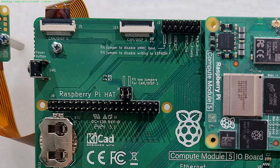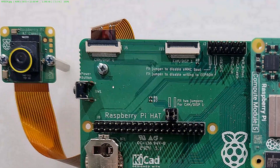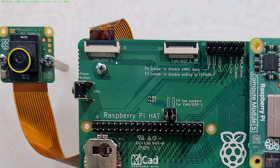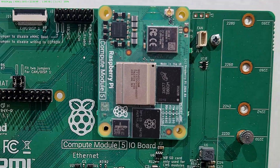Here we have a camera display port and another camera display port — so we have two of them with jumpers. If you place the jumpers, you enable this camera display port. This port enables you to connect either a digital camera or a digital display — you can choose what to connect where. And there is a power button, which is actually an alternative way of powering since there is no power button on the compute module itself.